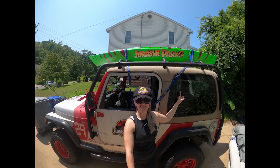Hello and welcome to my channel. Today I'm going to show you how to strap a kayak onto your vehicle.